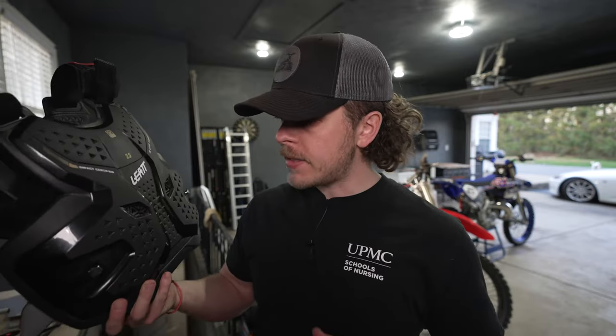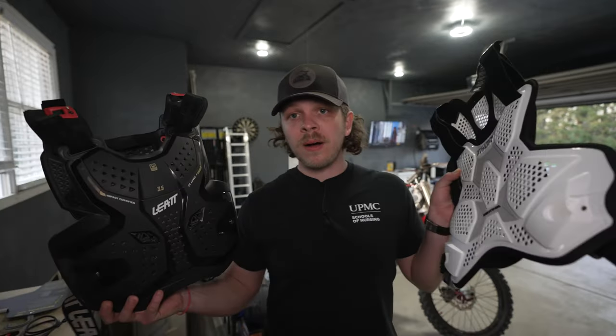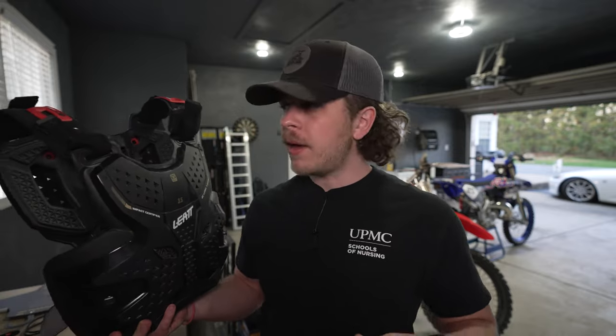This is a pretty light, slim roost guard slash chest protector — it's going to protect you from roost, rocks, and whatnot. If you take a bar to the chest, it will definitely add some protection, but it's not going to be up to the level of something like my Leatt 3.5 external chest protector. That thing is rock solid and CE certified — definitely a lot more heavy duty and thicker than the Thor Sentinel. If you're going for something that can go under the jersey, be a little more discreet but still offer protection, this is what you want. If you don't mind looking like an exoskeleton, go with the Leatt — but that thing is a little heavy and cumbersome, and I'm excited to try out the new Thor Sentinel being a little bit lighter.